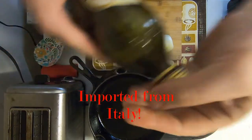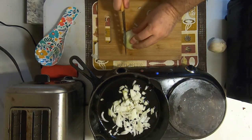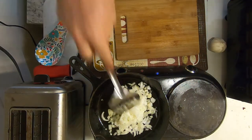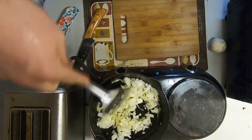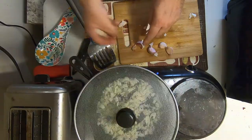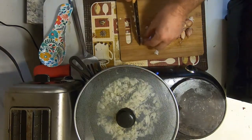Starting with some extra virgin olive oil. I've got one medium-sized onion here and I just want to sauté the onion up a little bit, get it a little caramelized — gotta love that caramelized flavor. I'm gonna chop up a clove of garlic. I use a lot of garlic in my cooking, especially in the last few years. It's really healthy for you — it reduces cholesterol, blood pressure, and it's a good antioxidant.